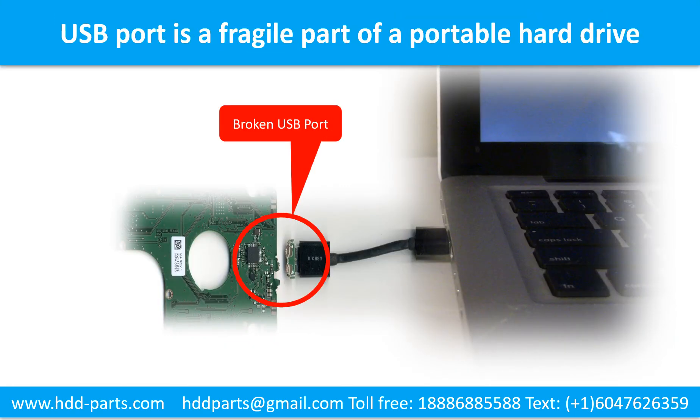Breaking the port connector is very common in portable hard drives. Because the connector is soldered on a very thin PCB board, it is the most fragile part of a portable hard drive — one side is a heavy hard drive, the other is a fixed computer, and the connector is a fragile bridge in between. Every time you use the portable hard drive you need to plug and unplug it. Sometimes the power connector is broken, but most often it's the USB port, and the broken part is usually the thin PCB board inside the portable hard drive.